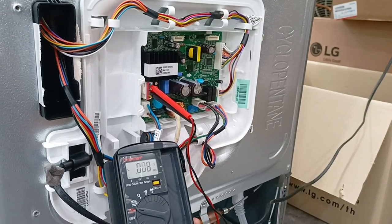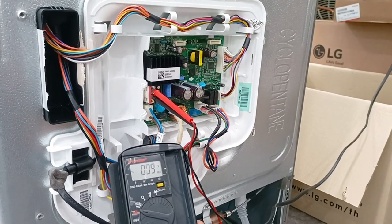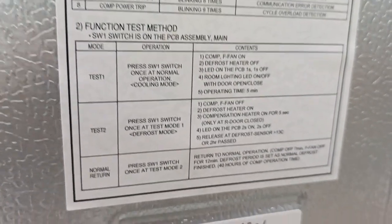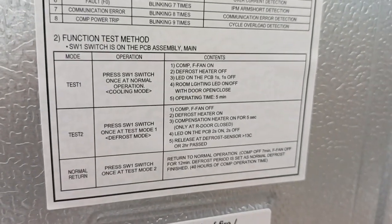This is the LG refrigerator test mode — function test mode one. You can see the label on the backside. For test mode, press the button on the main PCB.